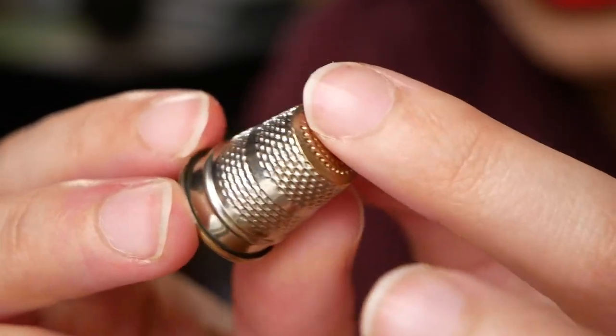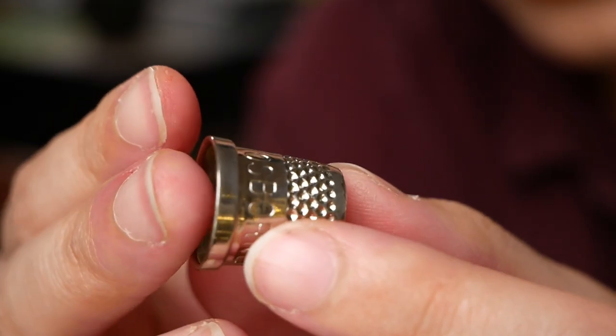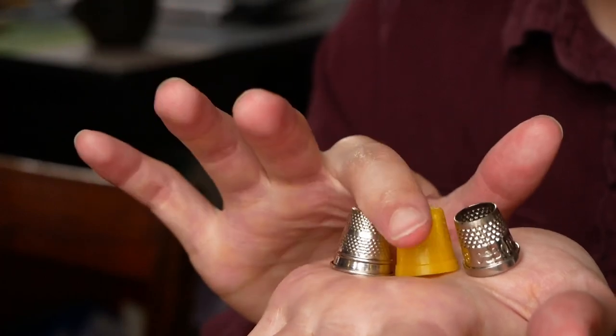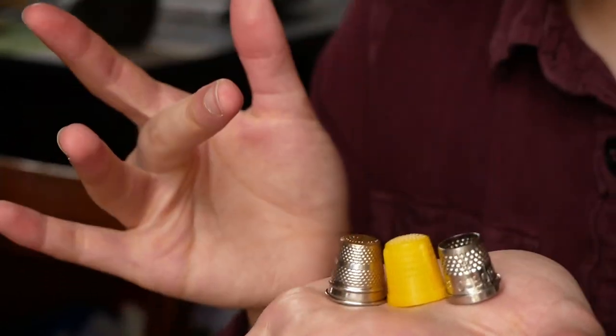You want your thimble to go on the middle finger of your dominant hand, or your sewing hand, and it should not fall off. This is kind of your standard metal thimble — it has a closed tip and all of these little dots, which are to catch the needle. If my nails are a little bit longer, I will use my tailor's thimble, which has an open top. This makes it a little bit easier to work with your hands when you're not actually sewing, and it's a little bit less sweaty.